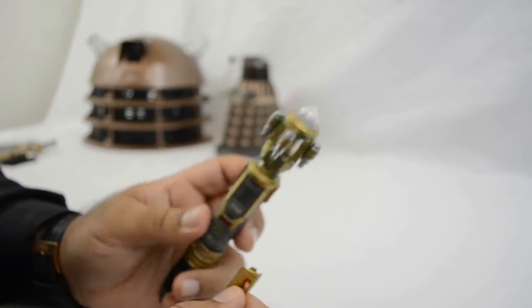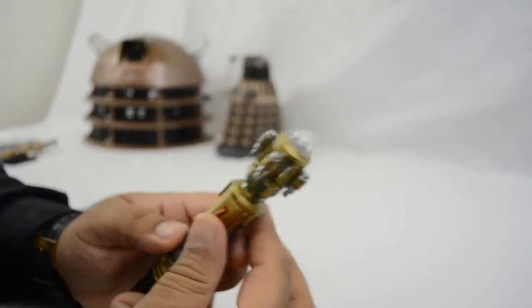Overall, definitely recommended — definitely worth having as part of your sonic screwdriver collection.